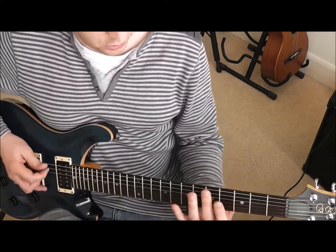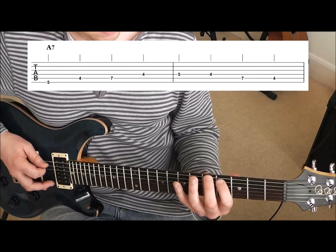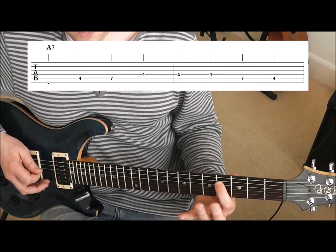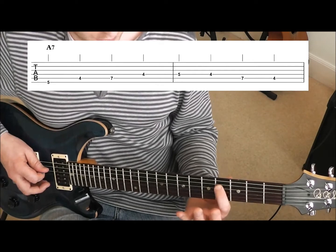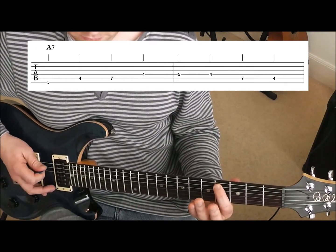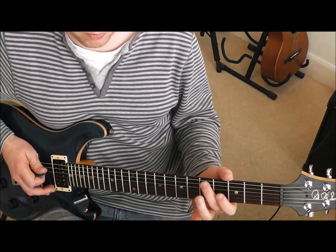And then the riff finishes with two bars on the A7 riff, so back to the second finger on the fifth fret of the sixth string. Then first finger on the fourth fret of the fifth, little finger on the seventh fret of the fifth, first finger on the fourth fret of the fourth, second finger on the fifth fret of the fourth, and just come back down: first finger on the fourth fret of the fourth, little finger on the seventh fret of the fifth, and finish with first finger on that fourth fret of the fifth string. It's the same kind of shape, just moved around, so you're starting on the root notes of the chords.